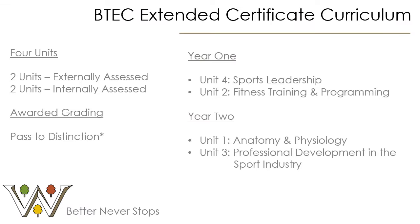The Extended Certificate is the equivalent in size of one A Level and is made up of four units, two externally assessed and two which are internally assessed. Each unit is made up of a grade of near pass to distinction and the overall qualification is awarded as pass to distinction star.